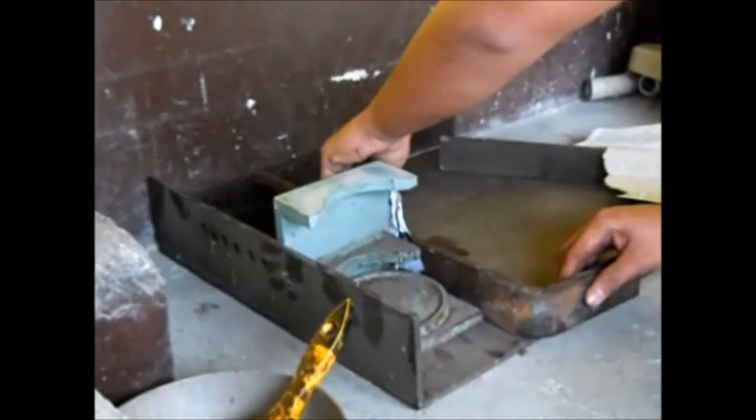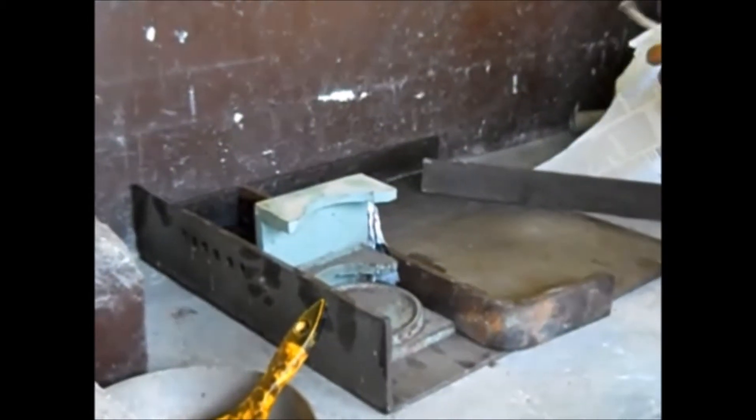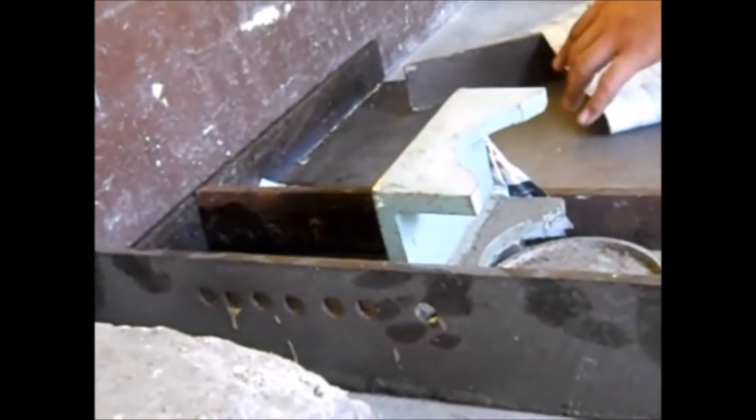Upon initial investigation of the product, due to the unevenness of the texture of the sample, it is necessary for us to put capping on the top and bottom of the sample, where it will fill the voids present in the surface to have a uniform load distribution when undergoing a compressive strength test.